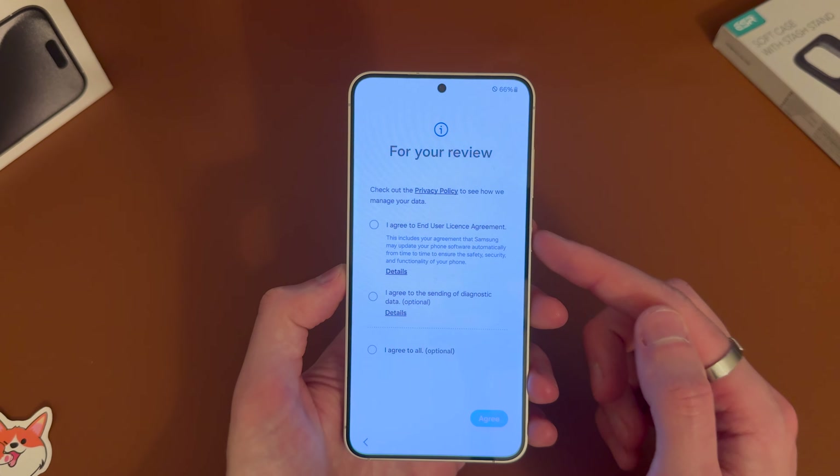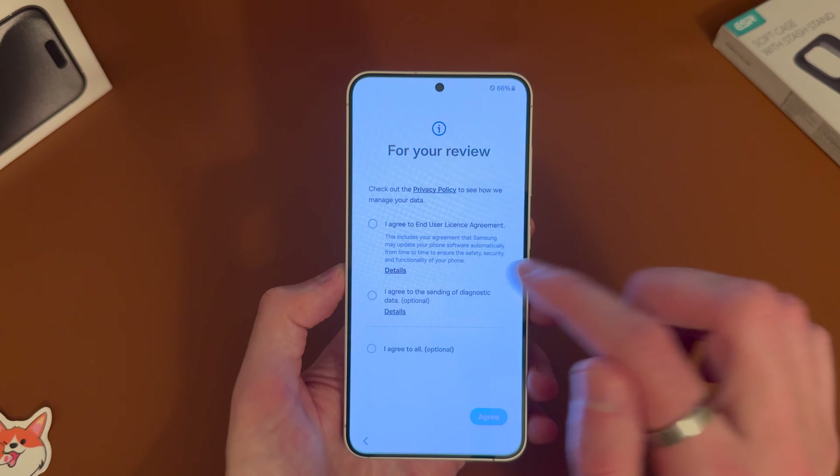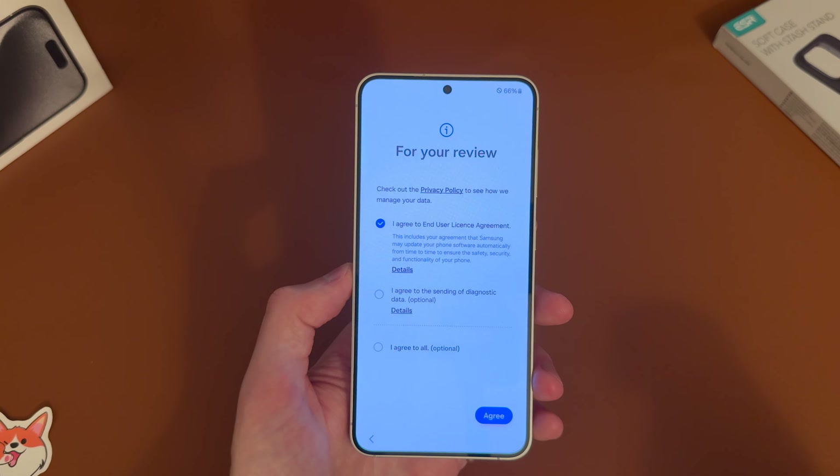Then you've got here for your review — you have to agree to at least the top one there to continue, but you don't have to agree to the bottom one.